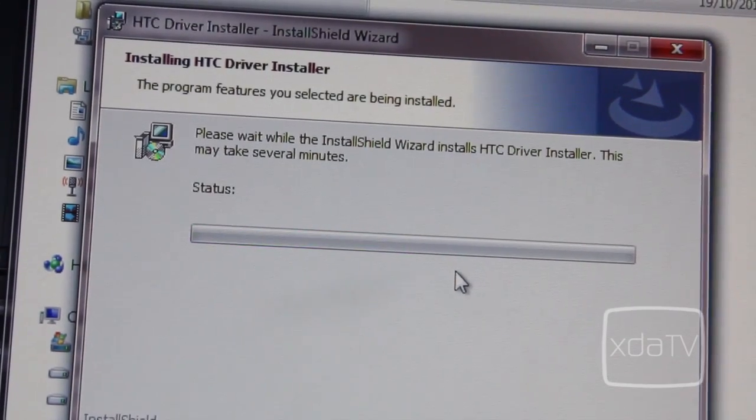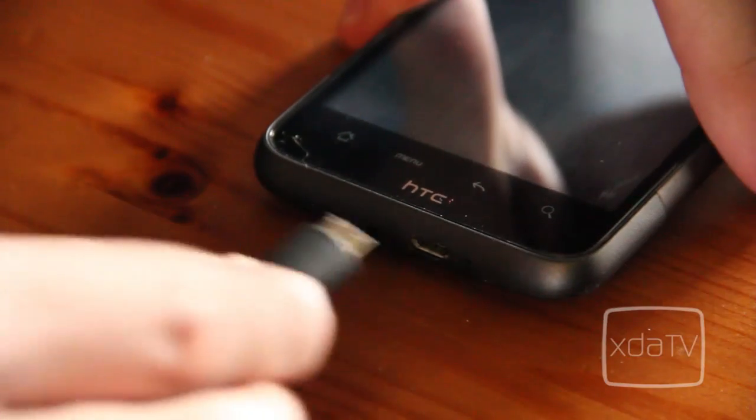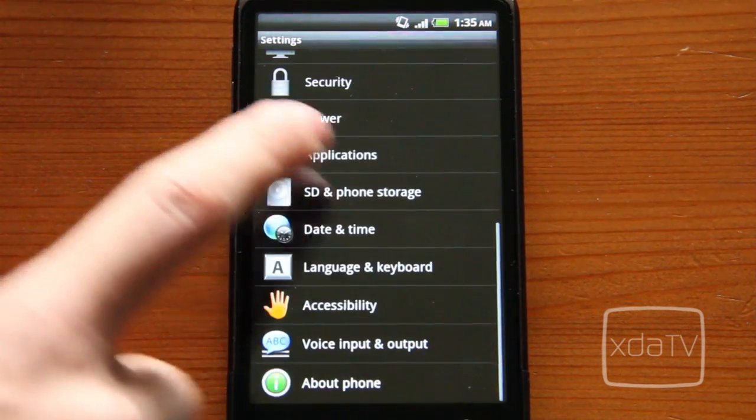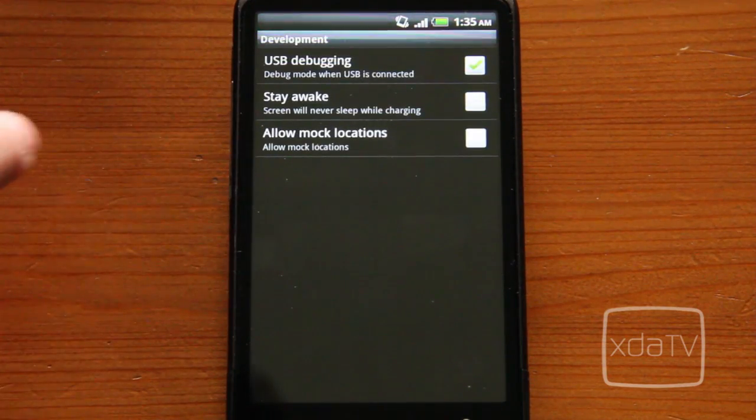When finished, connect your device via USB and make sure that USB debugging is on. To turn on USB debugging, go to Settings, Applications, Development and select the checkbox.